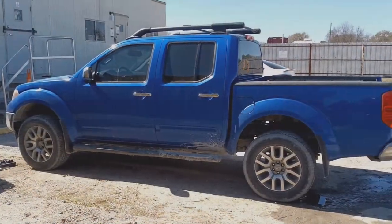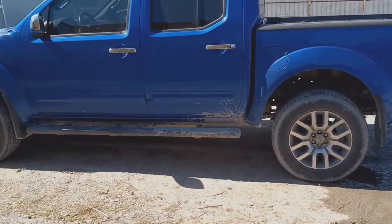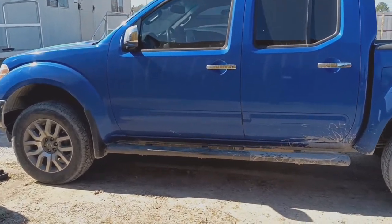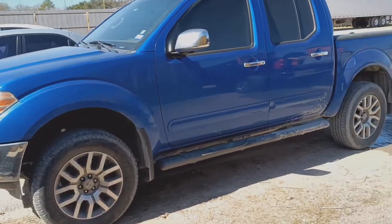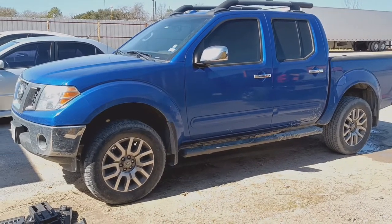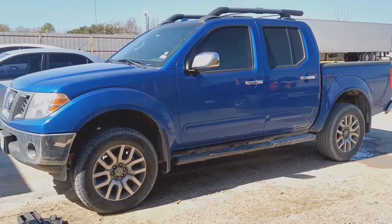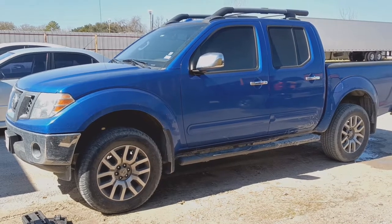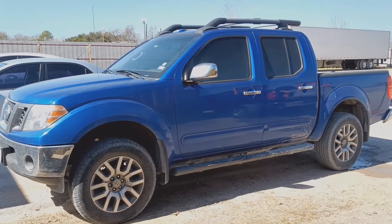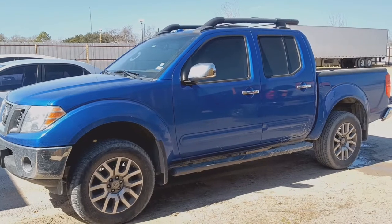We're all done with this job. This is how it looks — two-inch blocks on the back and three-inch spacers on the front. That's how the stance looks; it looks pretty nice. The customer is going to put 32s on it I believe. If this video was helpful, don't forget to subscribe, like, turn on notifications, and comment as well. See you guys in the next video.